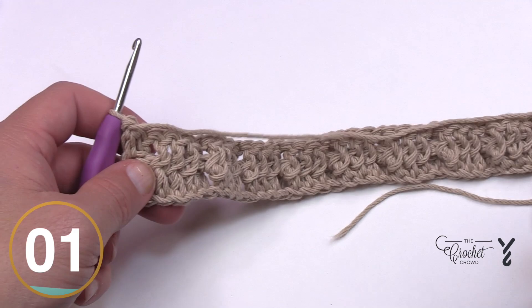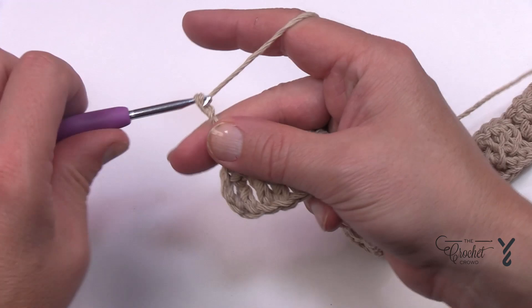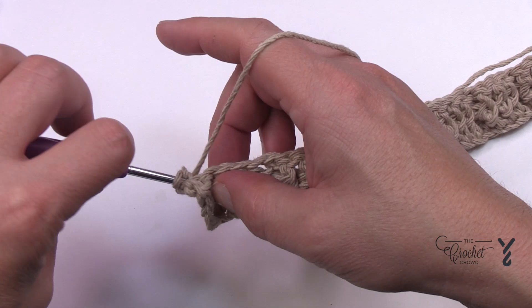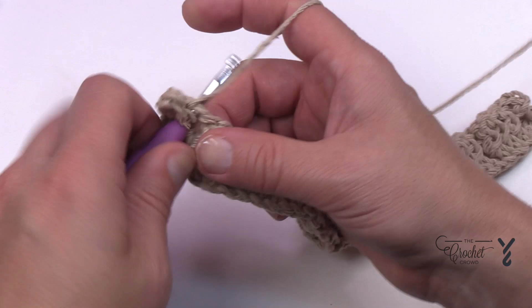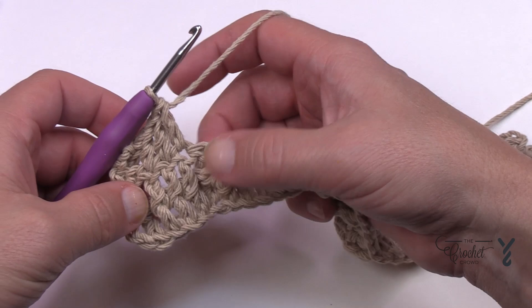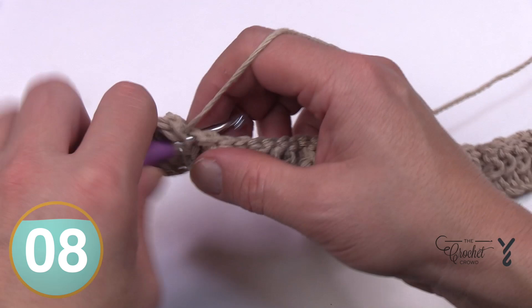Turn your work and let's begin row number three. You can see the other side looks completely different — this is a one-sided pattern, so when looking at this side you have to do the opposite of what you see. Chain three counts as your double crochet, then double crochet back post into the next one — this keeps the ribbing on the good side. For the following three stitches, those are each just a regular double crochet. Where you see a stitch sunken behind, keep it behind by doing a back post double crochet.